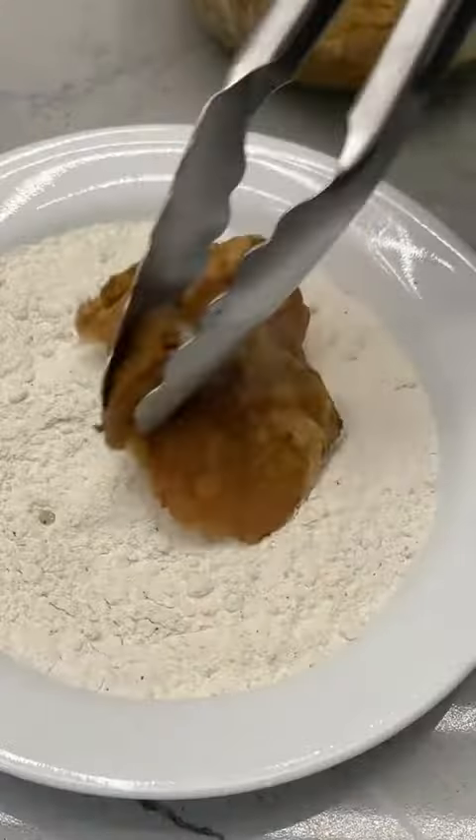Speaking of delectable, fried chicken action — we're almost ready. Slice your cabbage, get your pink sauce ready, and by the time you're done stirring it up and making a mess, your chicken should be finished.